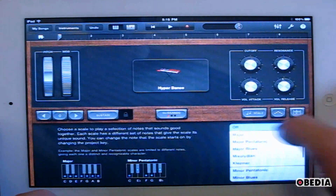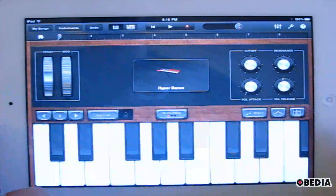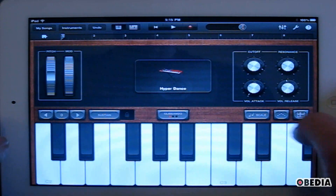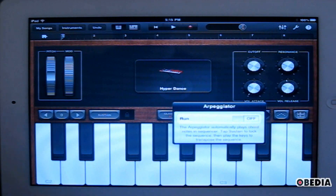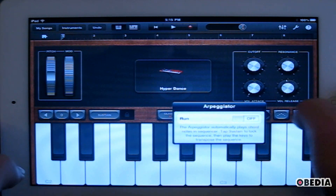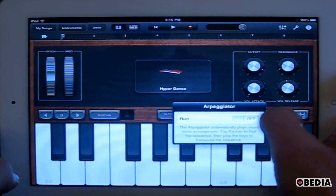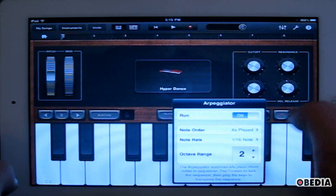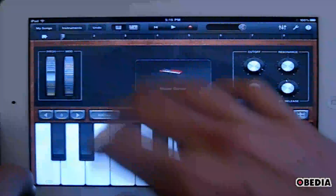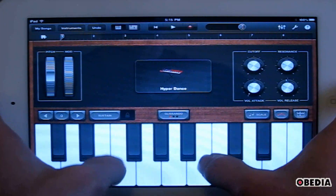I can also set scale settings for quick and easy playing of things like majors, major pentatonics, and things like that. One thing that I really like is that all of the synths immediately have access to an arpeggiator. I really like using arpeggiation for synth bits in my songs. To enable that, I just click on the arpeggiator button right here, then enable the arpeggiator. I can select the settings for the arpeggiator — note order, octave range, and things like that. I can close that by clicking anywhere on the interface, and if I play the keyboard, I'll hear the arpeggiator.